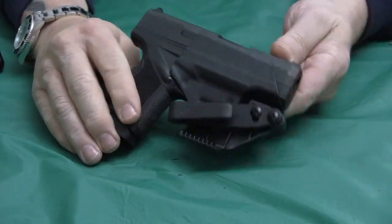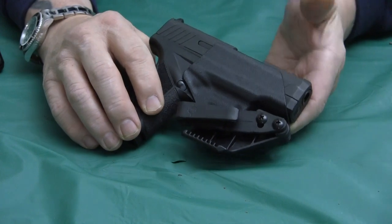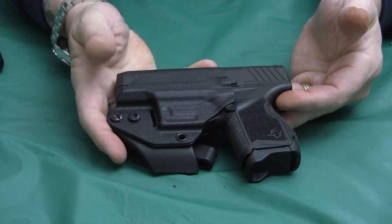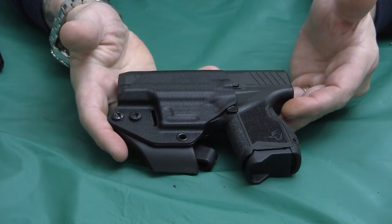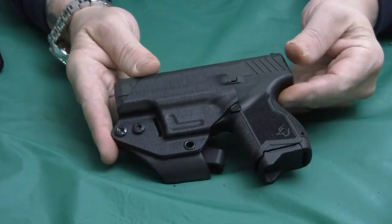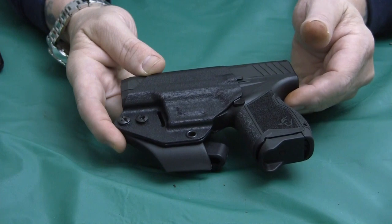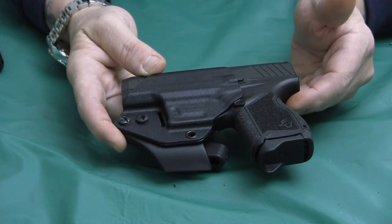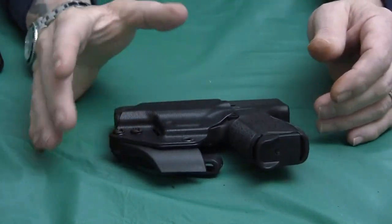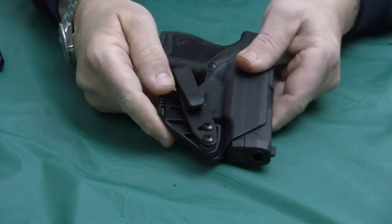It has a lot of good reviews — a lot of people on the Taurus website do like this minimalist holster. It works well. For me, carrying a gun inside the waistband can be slightly uncomfortable, but for $30 this holster more than does the job and is usable. Personally, appendix carry is kind of uncomfortable for me. I put it at the 5 o'clock in the small of my back, but if you watch that other video I show you where I just drop it in my pocket.